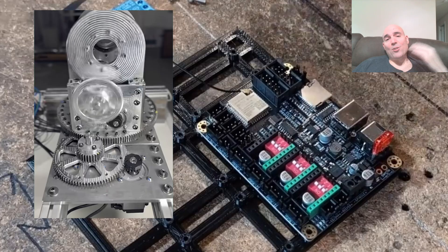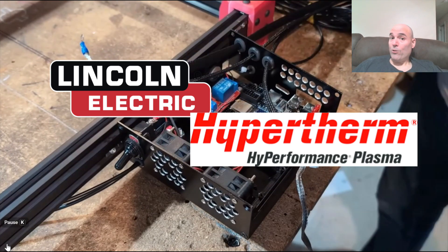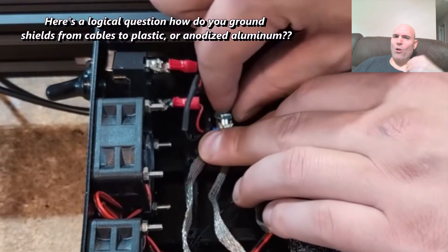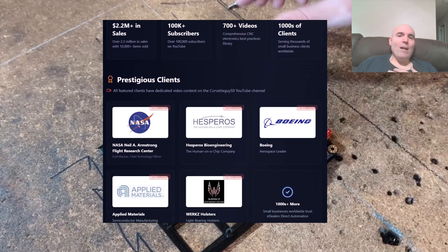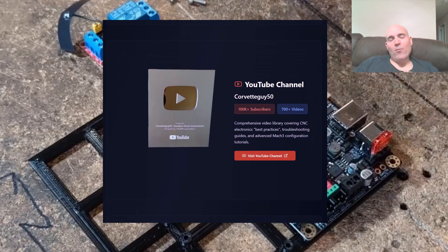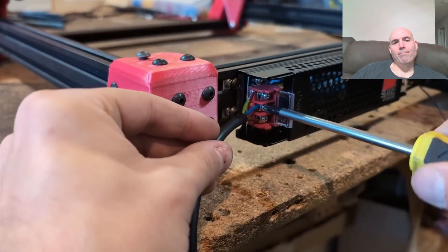Here's another question: if Lincoln Electric and Hypertherm — the two leaders in this technology — aren't using these USB boards for their larger-scale machines, despite them supposedly being so accurate and stable, why wouldn't they use this board to massively increase their ROI? It doesn't make sense. Mr. JD, you can explain it — I mean, what would I know? I've only worked with the chief information technology officer at NASA Dryden, with Boeing, Works Holsters, and Hesperos Biotechnology. We also call out this power supply that's almost the exact same dimension as the 20 by 40 extrusion, so it bolts on and gives a clean look.